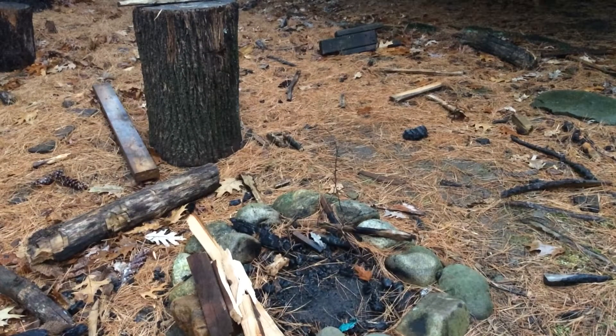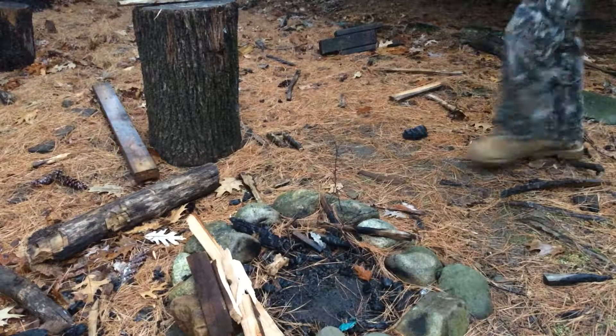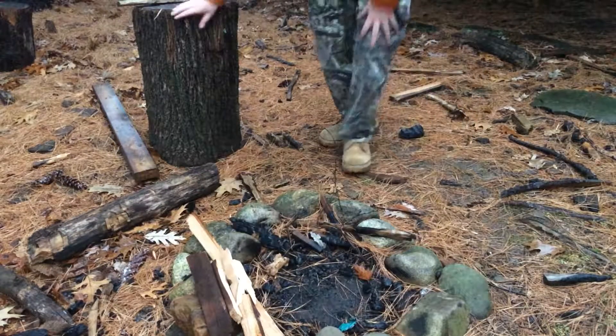What's up guys, Jimmy here in Suburban Survivalist. What we're going to be doing today is just a little video on how to start a fire in the rain.